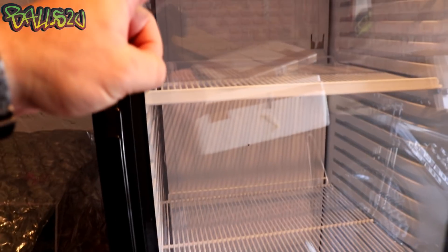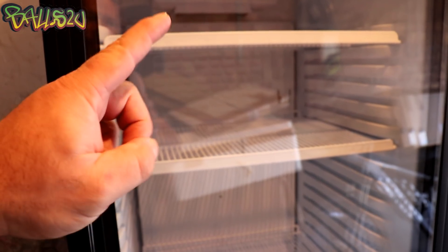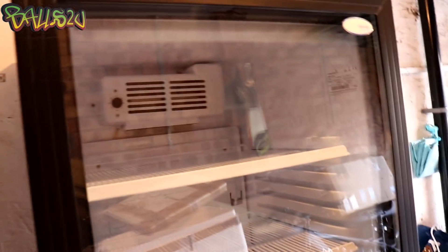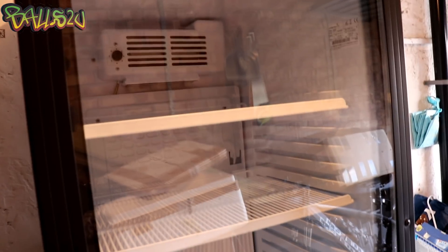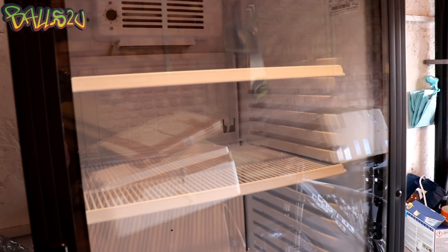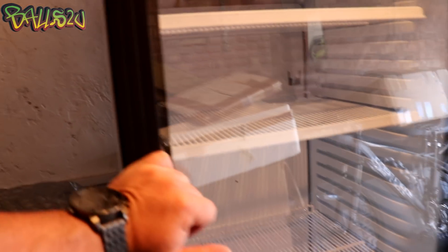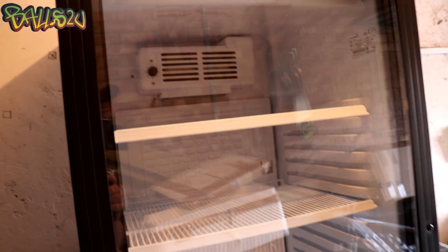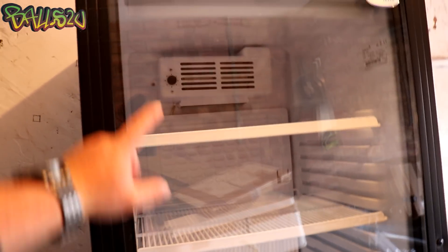We also need to make sure the fan is working. Most of these drinks coolers have fans that work, so I've just plugged it in. We've got something going on here, and doing a teardown we can actually find out what's working and what isn't. Moving forward, the problem with this drinks cooler was it wasn't cooling down the drinks.